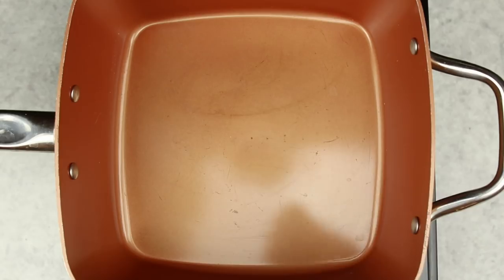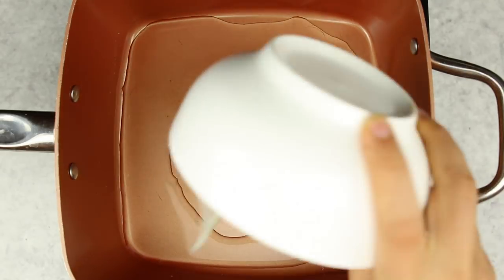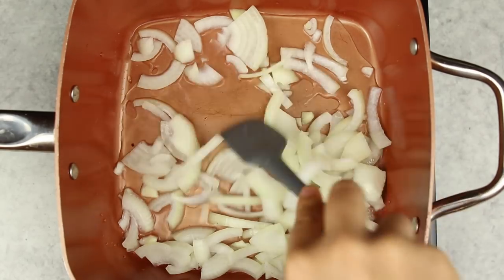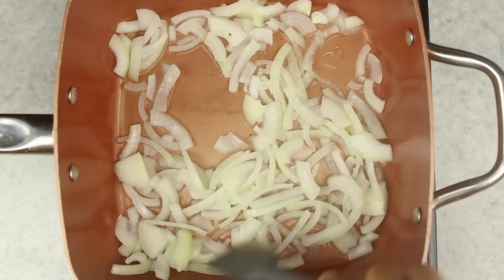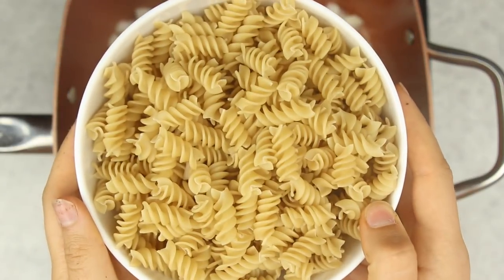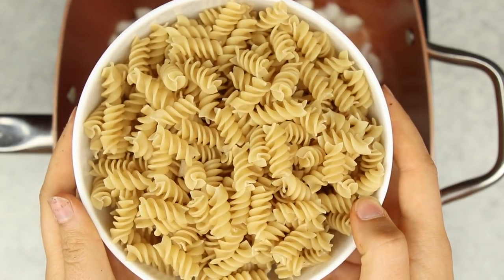To make our recipe, we're going to start by adding a splash of water to a pan with some sliced onions, then sauté these for a few minutes over medium heat until they're translucent. Then we're going to add in our pasta — I decided to use gluten-free rotini, but feel free to use whatever noodle you'd like.